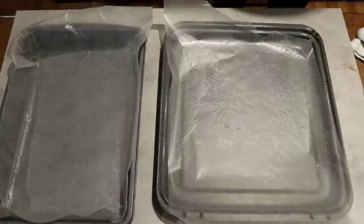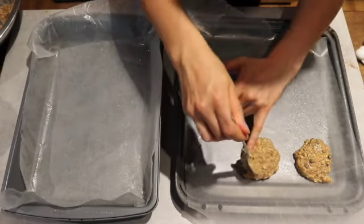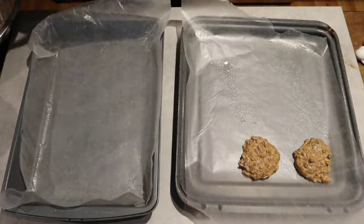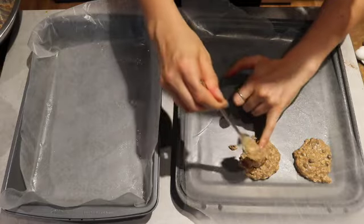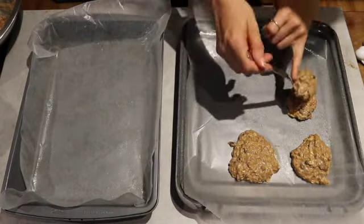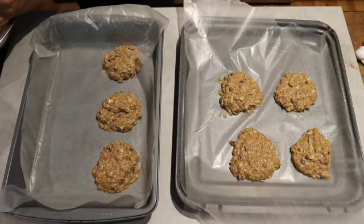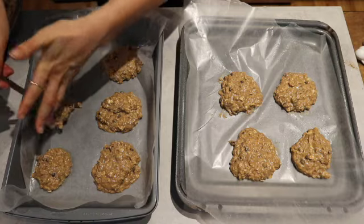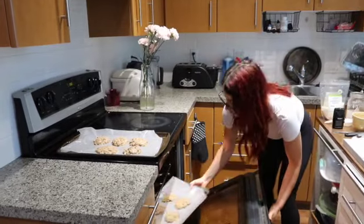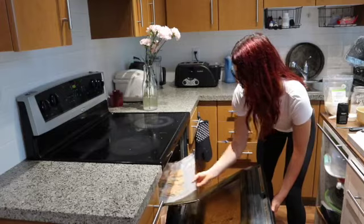Line a large baking sheet with parchment paper and spray with nonstick spray. Using a cookie scoop or tablespoon, portion out your cookies on the baking sheet and press them down. They will expand in the oven so make sure they are well spaced out. I like my mookies big and fluffy so I'm doing two tablespoons per mookie. Bake for 12 to 15 minutes — you want the cookies to be soft and squishy yet still able to come off the pan without breaking.